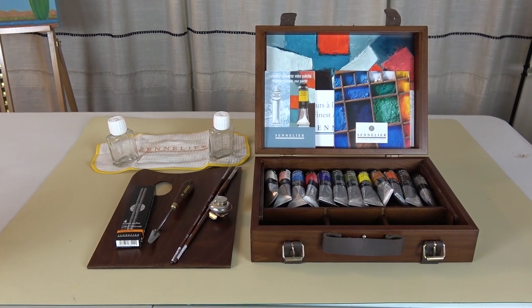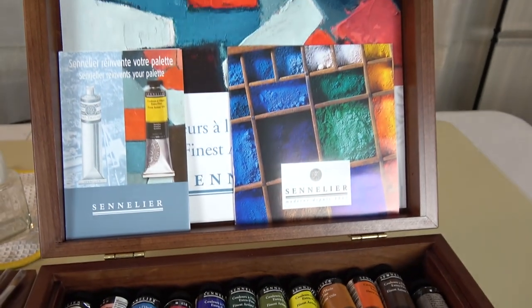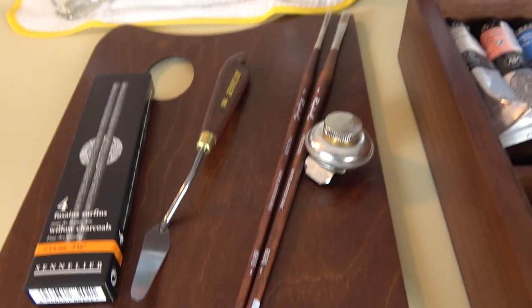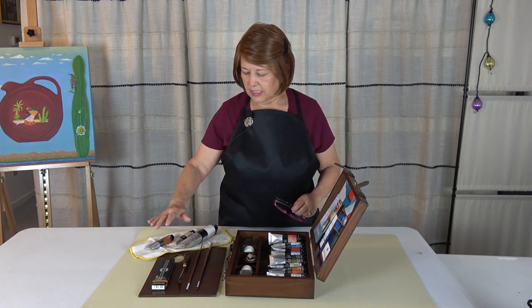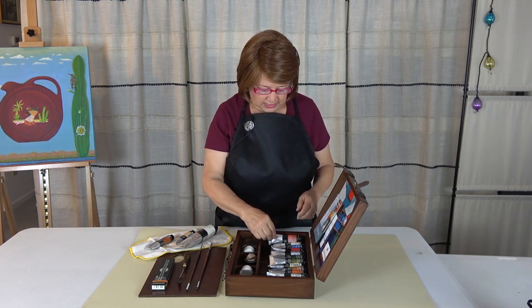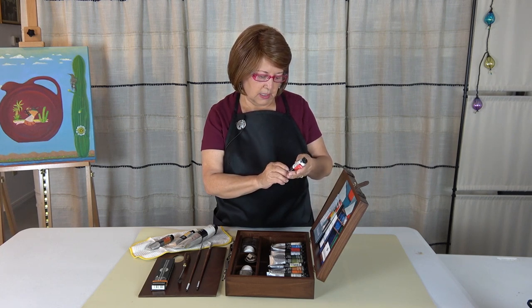So let's see a close-up of this wooden box set. I've moved everything around so you can see it a little better. These paints are 40 millimeter tubes — good size.